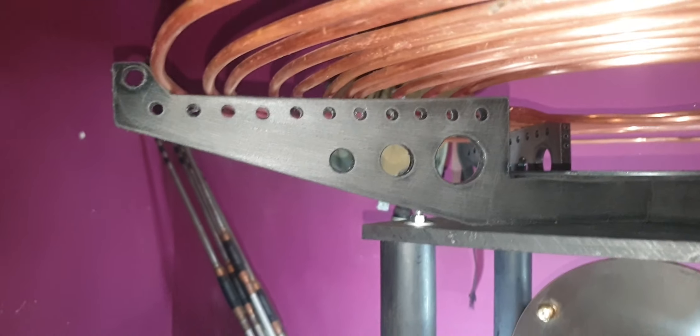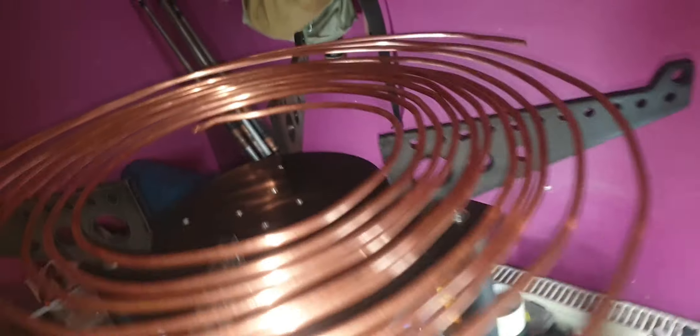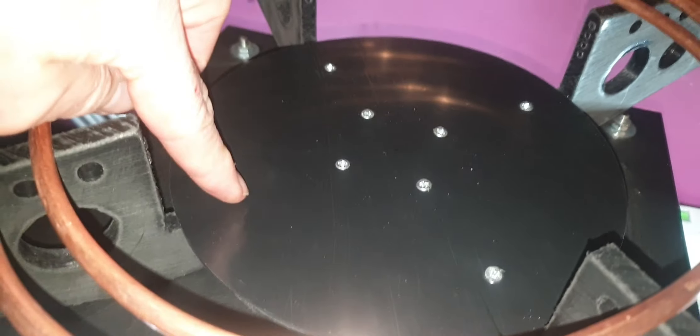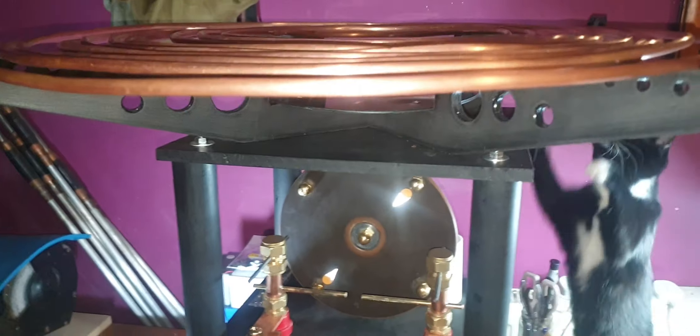Quick update — time to do the primary. Cut out these snazzy primary holders. One concern is I've got some screws down there and the secondary is going to be sat inside here, but the coil doesn't start there, so I'm hoping it should be okay.